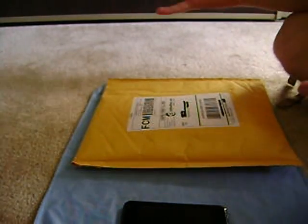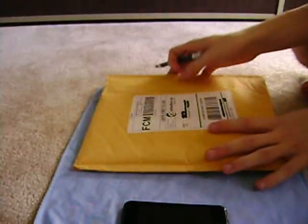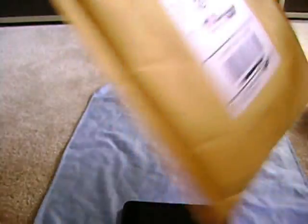I'm in my bedroom instead of in my kitchen, so trying something different. Tell me if you like it. But this is an unboxing. As you guys can see here, it is from My Gear Store.